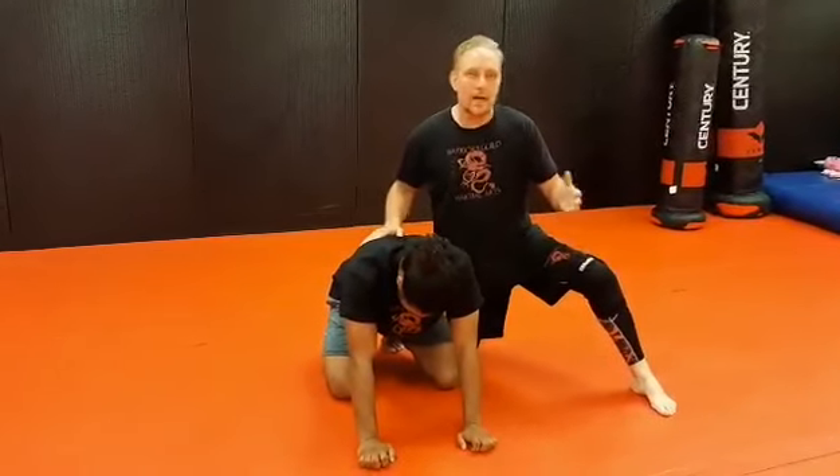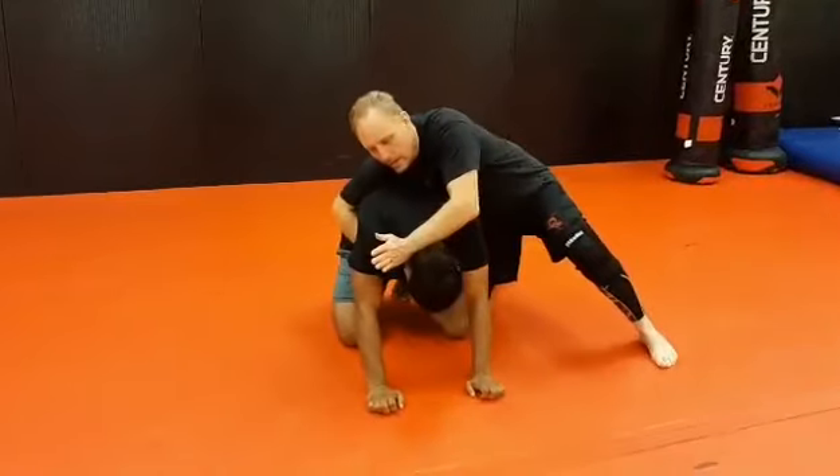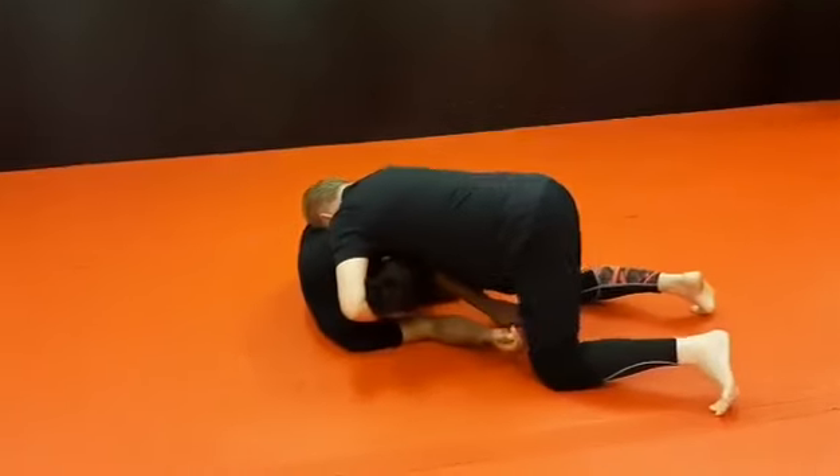I'm going to do a head and arm choke off of the cradle, going into the anaconda. So I'm starting in referee's position. I club the head down, grab around to the leg, drop back, push into the floating ribs, lock in a cradle.